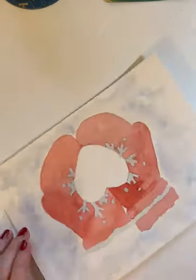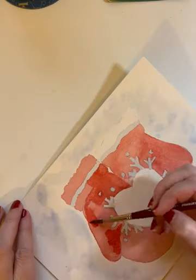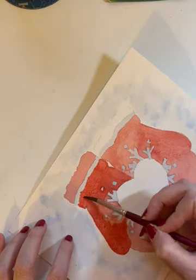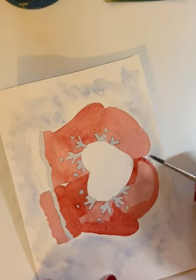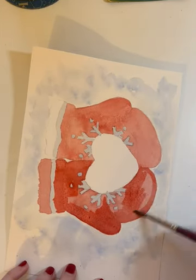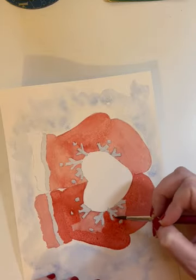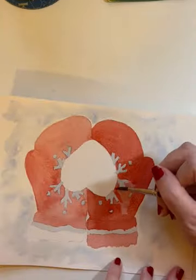After I put one layer of red down, I felt like the red looked a little dull to me, so I knew I wanted to add more layers of the red until I got the color how I liked it. I think it's best to start lighter with watercolors and keep layering on the paint until you get the results that you want. You can always go darker with watercolor, but you can't go lighter.